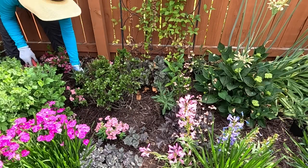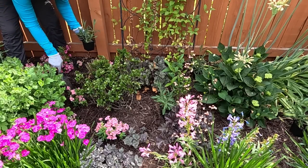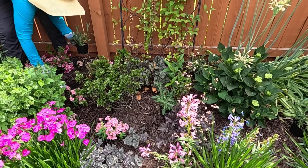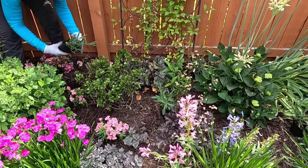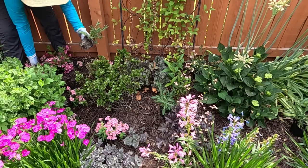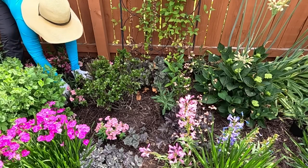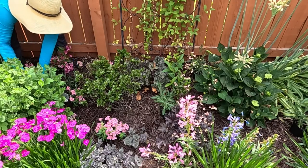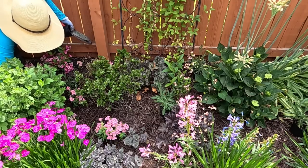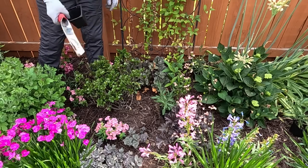We're planting this right in front of a Sonic Bloom weigela — this was a tiny clearance plant that hadn't been watered properly at the nursery, so it came back rather small. But it has just been blooming like crazy and growing like mad. I think it loves its spot and I'm so excited to see it getting bigger and bigger. I'm also spotting a couple of Canada thistles coming through from the neighbor's side, so whenever I see those I definitely pull them right away.